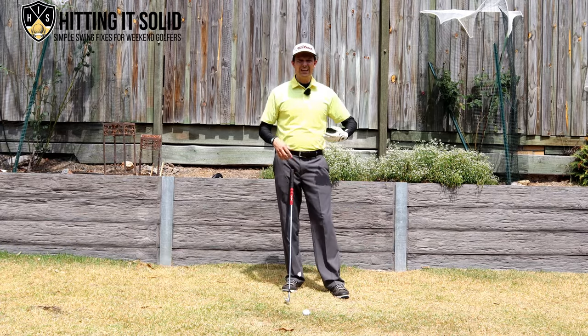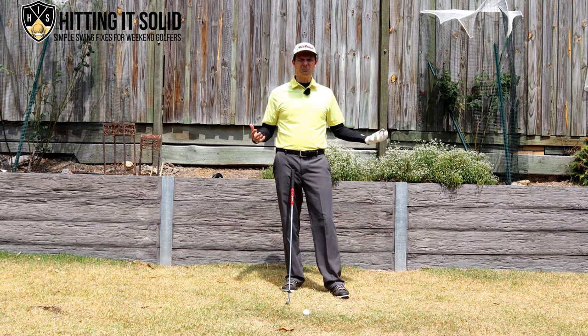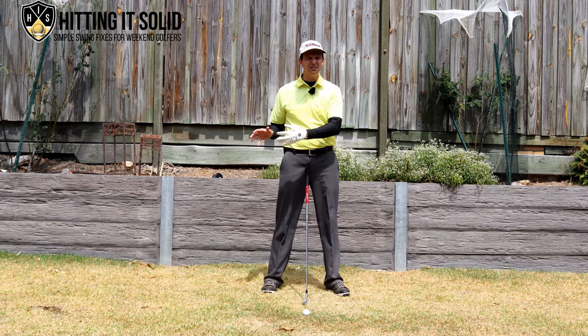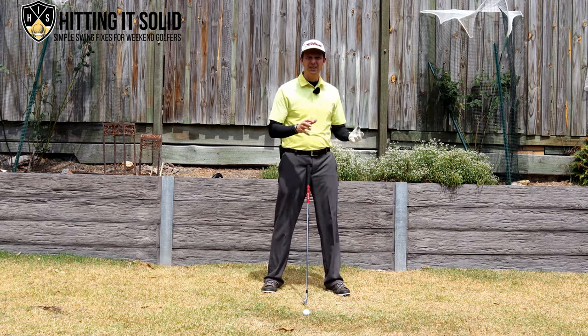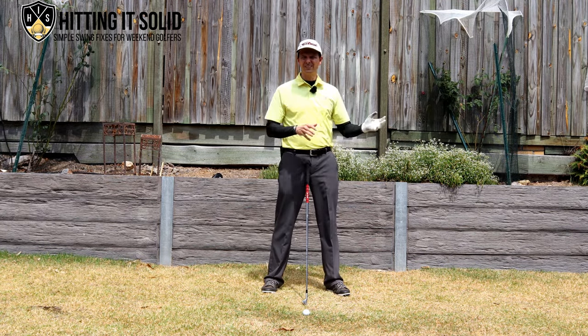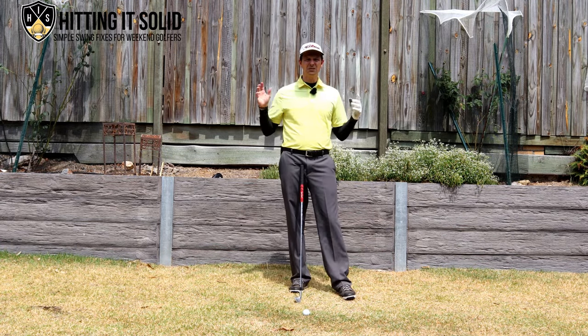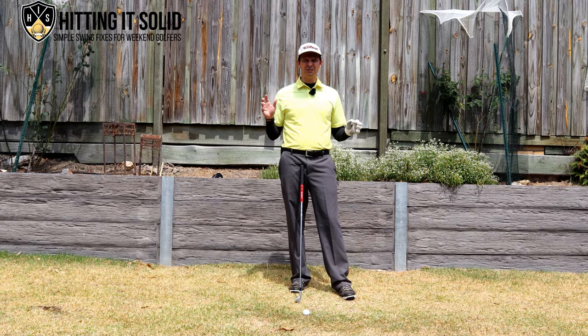Before we can get this lead arm in a good position to follow through, we've got to get our impact right. It's important to take a quick step back to ensure we get the previous spot right, and then the lead arm bit will be that much easier. I'll post a video above for getting into a better impact position — make sure you check that out.